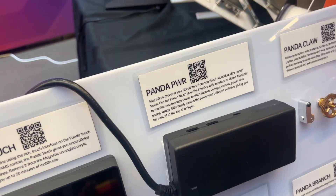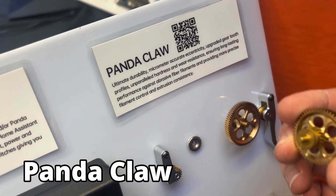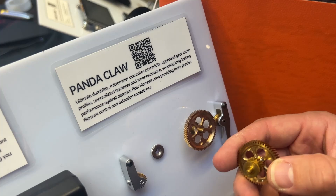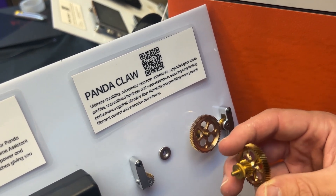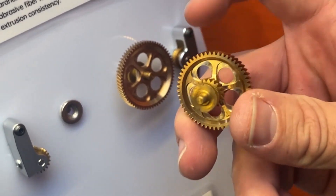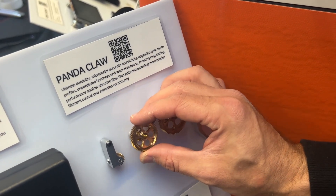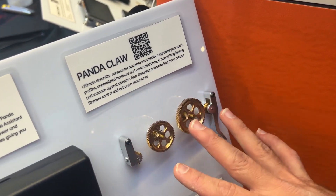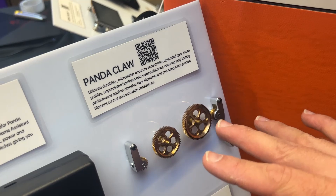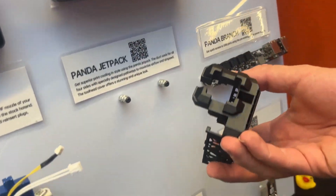Panda Claw is the extruder gear upgrade for the Bambu series. It's hardened tool steel on the extruder gear, nano-coated so it looks golden but is actually hardened tool steel. There's also a brass spur gear — one for the A1 and one for the P1 series. It's a beautiful upgrade to make your machine super robust and hardened against abrasive filaments.